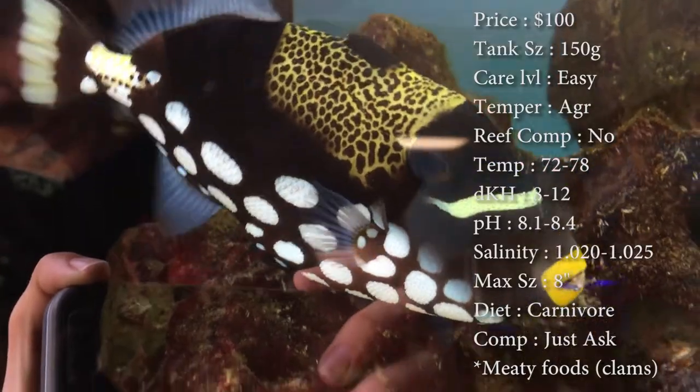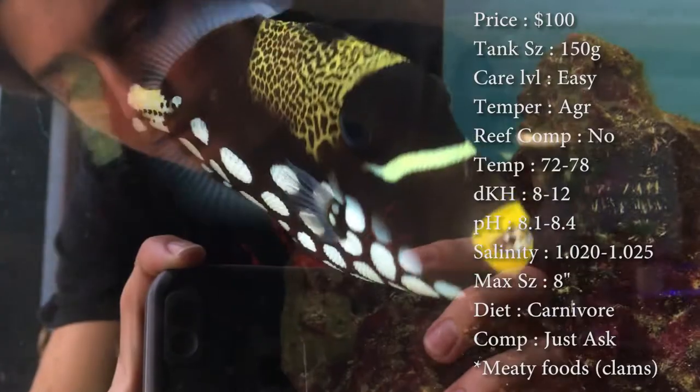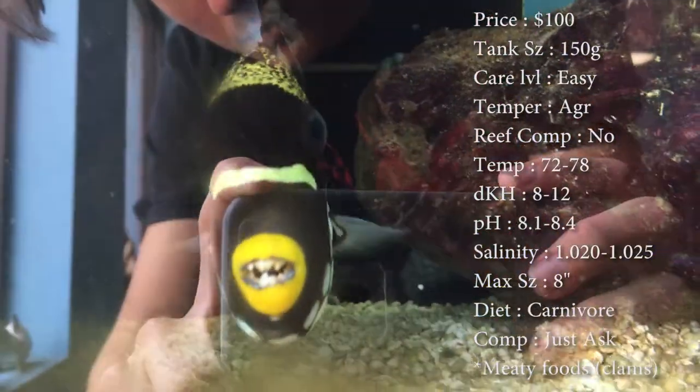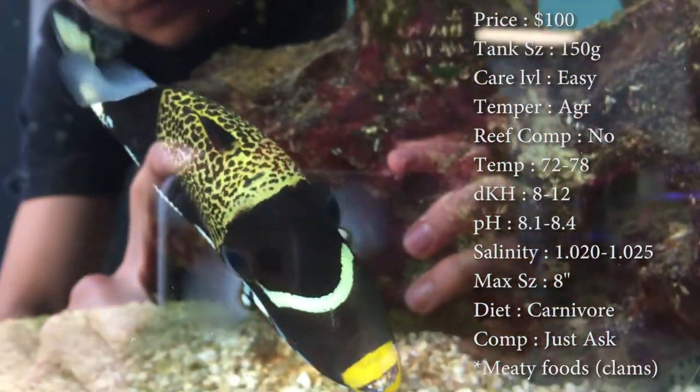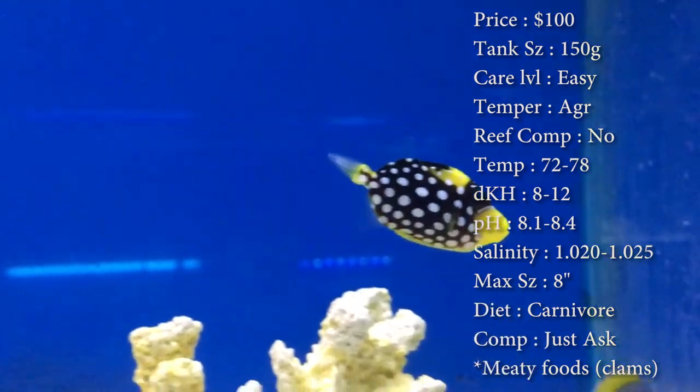Max size — they say they can get over like a foot and a half, which I've never seen before. Normally the one we had at the shop for — I don't even know how long, it was a long time though, over 10 years — he only got to be about 8 inches. So that's what I'd say would be a great tank size one you would have.